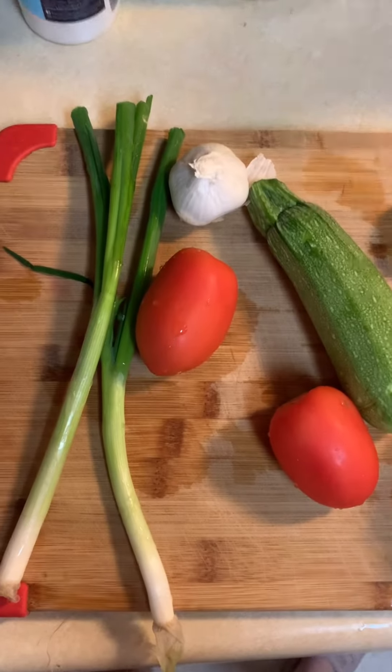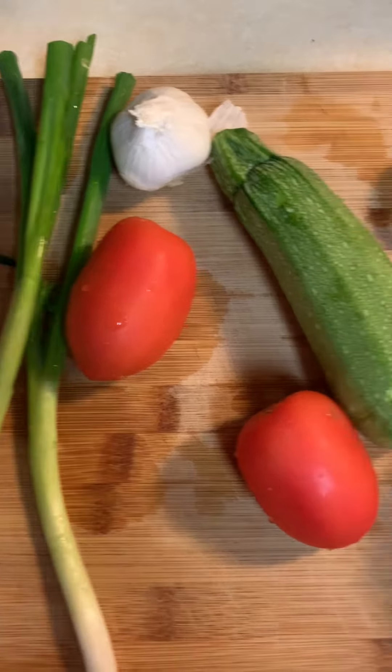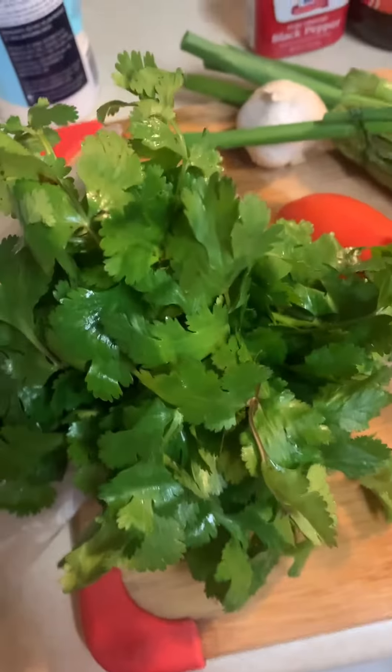Let's make my favorite beef stew. You're going to start off with some green onion, tomato, garlic, squash, potatoes, and a bell pepper. Cubed up stew meat, salt, pepper, tomato bouillon, and cilantro.